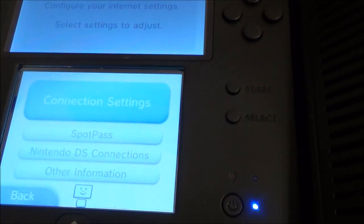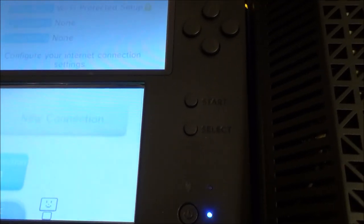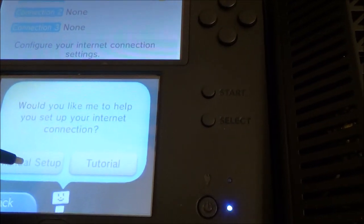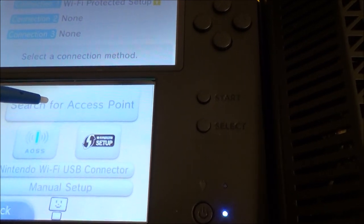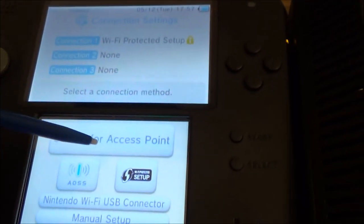Going back to the same setup screen — you've got to go through the same process as at the beginning of the video. Go to connection settings, then new connection — this time I'm going to save it as number 2. Go to manual setup, but this time we're going to search for access points, since we're pretending we don't have that WPS button.